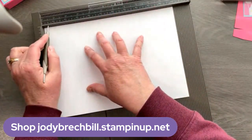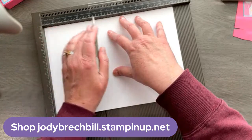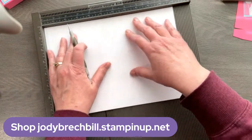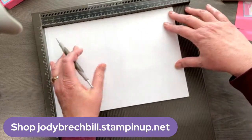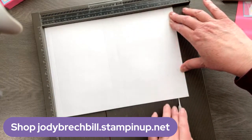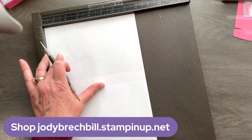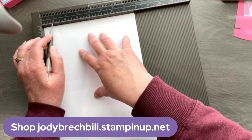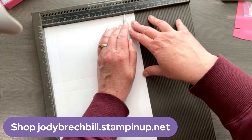I am going to score at half an inch, four and seven eighths — seven eighths is that teeny little one just before the five — five and three quarters, and ten and one eighth — one eighth is the tiny little one just after the ten. Now we're going to do a quarter turn. We have our seven and three quarters at the top and we're going to do two scores: one at seven eighths, the little one just in front of the one, and six and seven eighths, the little notch just in front of the seven.